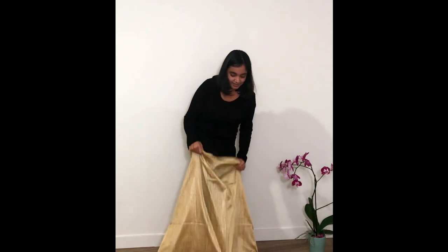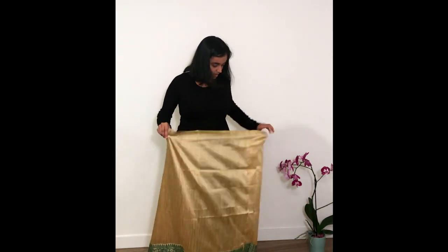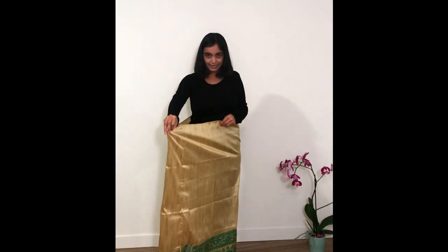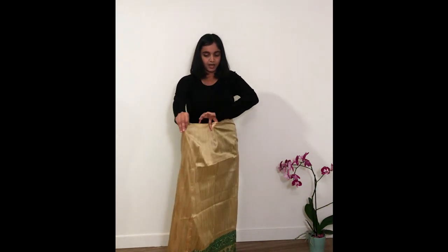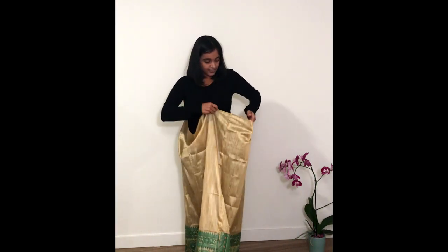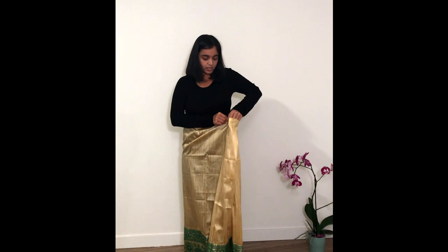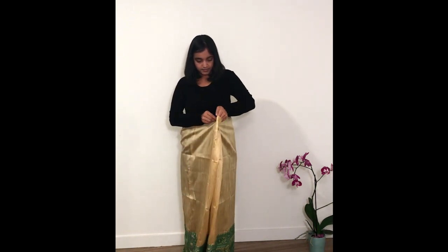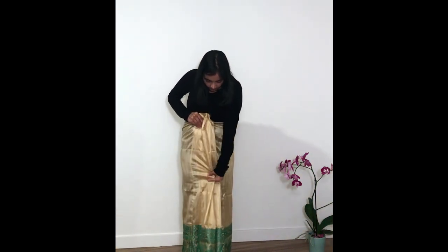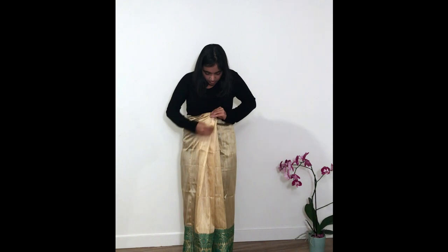Oh, I feel like I'm getting ready for my sacrifice! We are inside the Mekhela and now I've got to figure it out. This is not that difficult — I have to make pleats until this comes tight around my waist. So let's make pleats. It will go like this and like this. All of the pleats should be of equal length, otherwise they won't look good. So we just got to align them all together. I think they are pretty much decent.